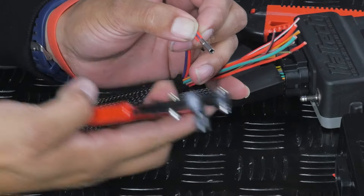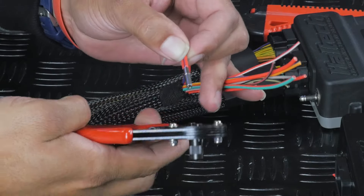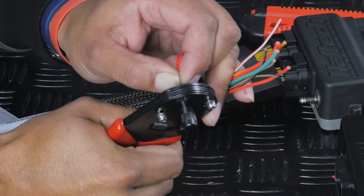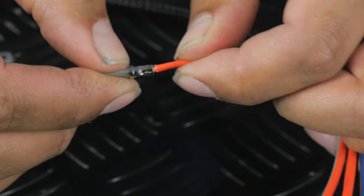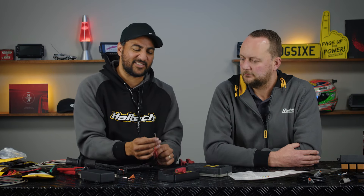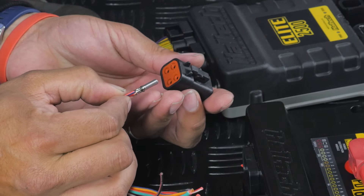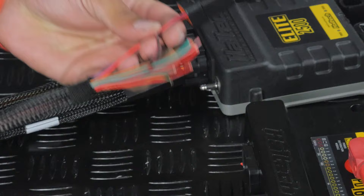We'll twist the two wires together to keep them tidy, then place the pin over the top and push it down so the insulation meets the bottom of the pin. We'll get our DTP crimper — available on the Haltech website — make sure the insulation goes to the bottom of the pin so no copper is exposed, and crimp it down. That is a good solid connection where both wires have gone into the one pin. Now we can put this into the allocated spot for our DTP connector. I'm going to populate the plugs as I go. That's pin one — high current output number one — done.